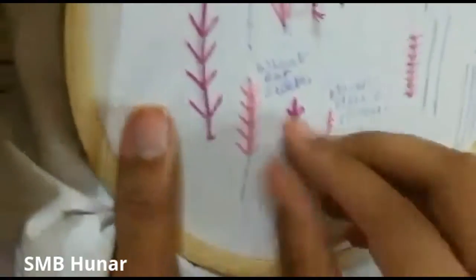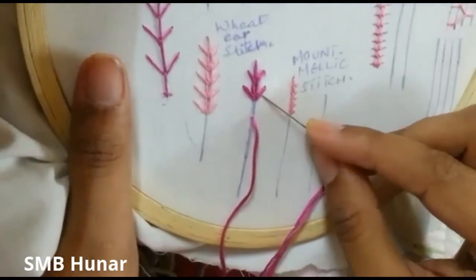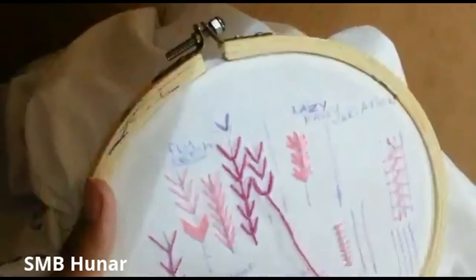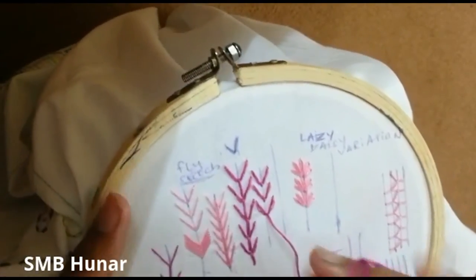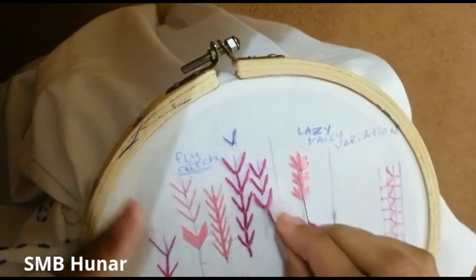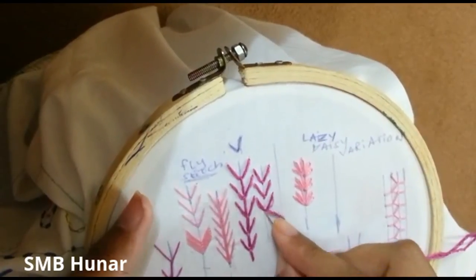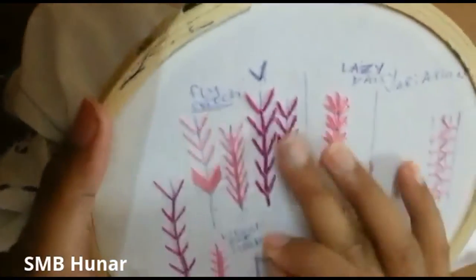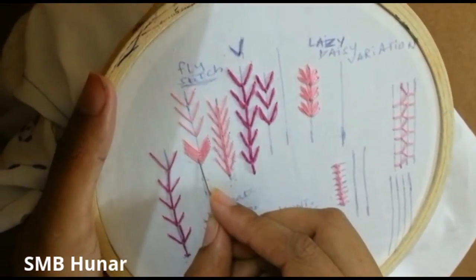I will remove the seam. This is the back to the seam — the back to the back is the seam. I will remove the seam and make it. Once I made it, I will make it together.